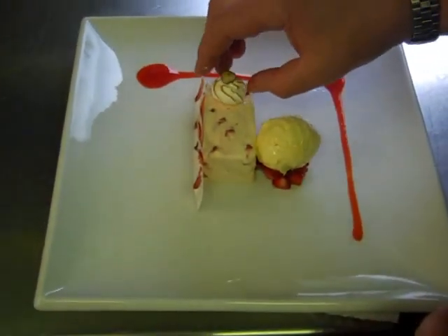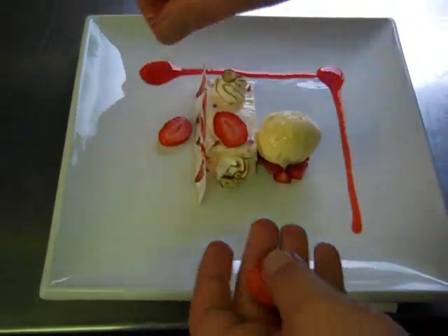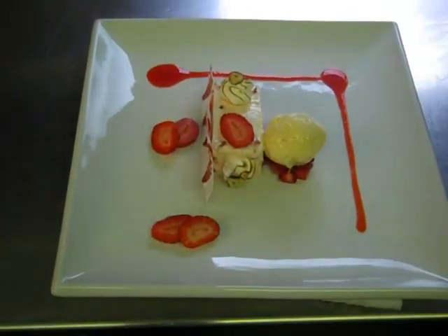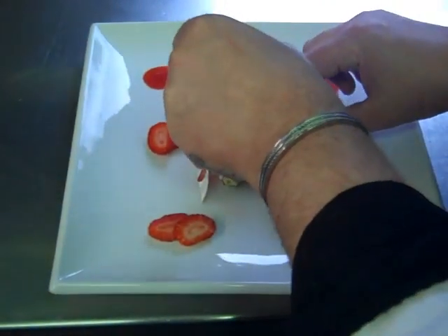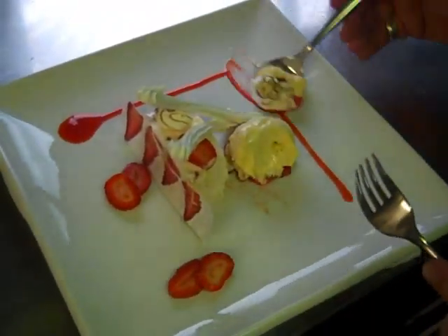I'm going to add a couple of little toasted meringues, a few slices of strawberry, and a couple of meringue sticks. And that is our version of strawberry pavlova. We've got to taste it — a little bit of the ice cream, some of the cream and meringue, a bit of strawberry. That's really the taste of summer — so much delicious.